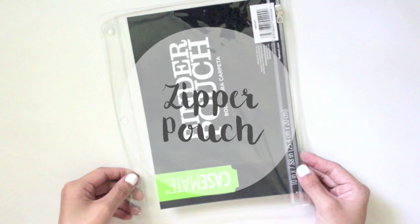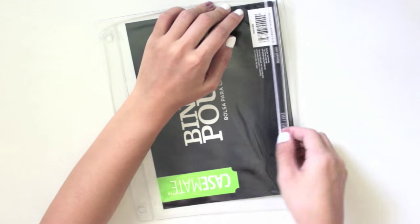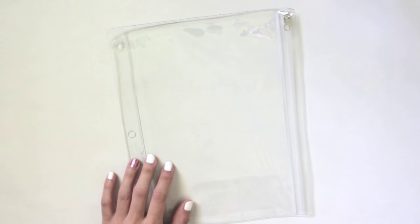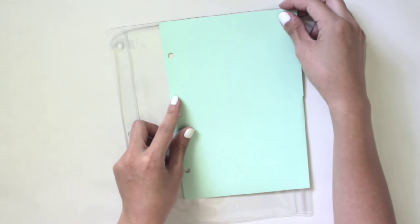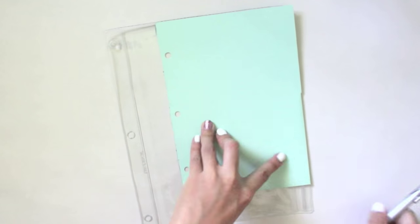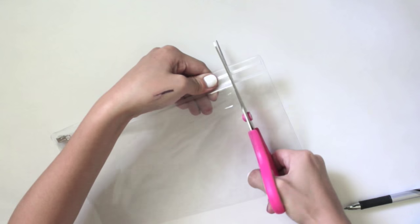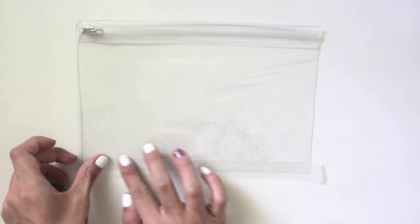Moving on to the DIY zipper pouch — I got this pouch from Walmart for 50 cents. It has a zipper on the right side and it's super simple and inexpensive. Take out the little sheet inside and make sure you know which side the zipper is on. Put your template on the zipper side, trace it, and cut it out. I used a cutter, but it wasn't able to cut through the zipper portion, so I used scissors for that.